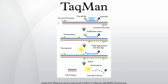TaqMan probes are hydrolysis probes that are designed to increase the specificity of quantitative PCR. The method was first reported in 1991 by researchers at Cetus Corporation, and the technology was subsequently developed by Roche Molecular Diagnostics for diagnostic assays and by Applied Biosystems for research applications.